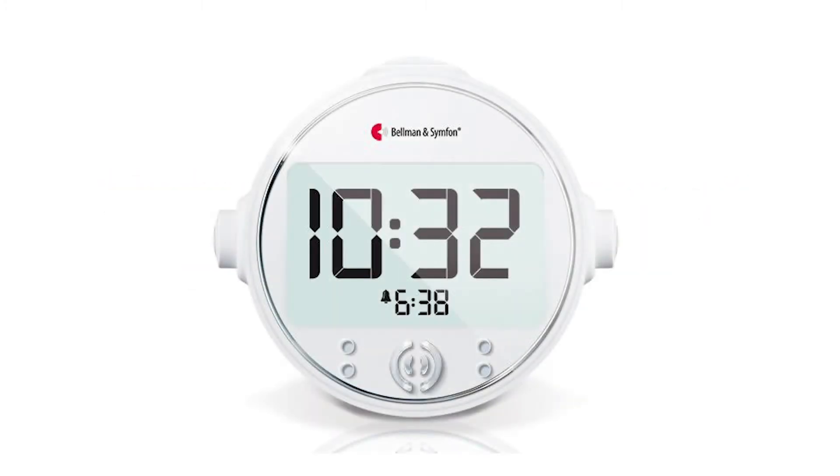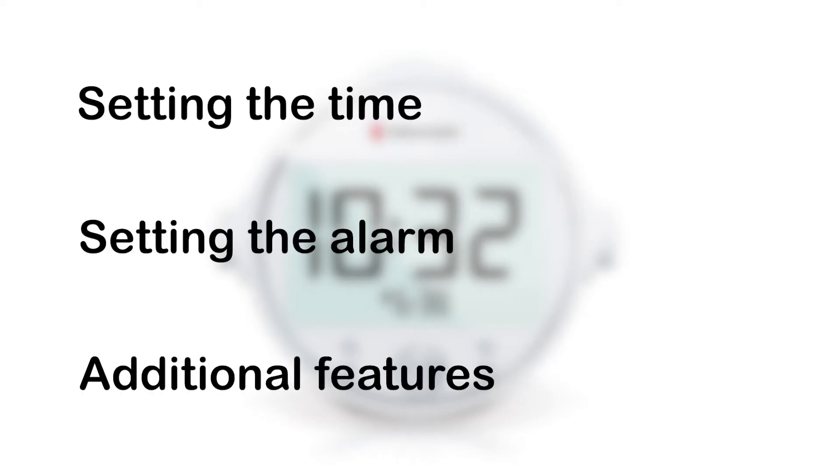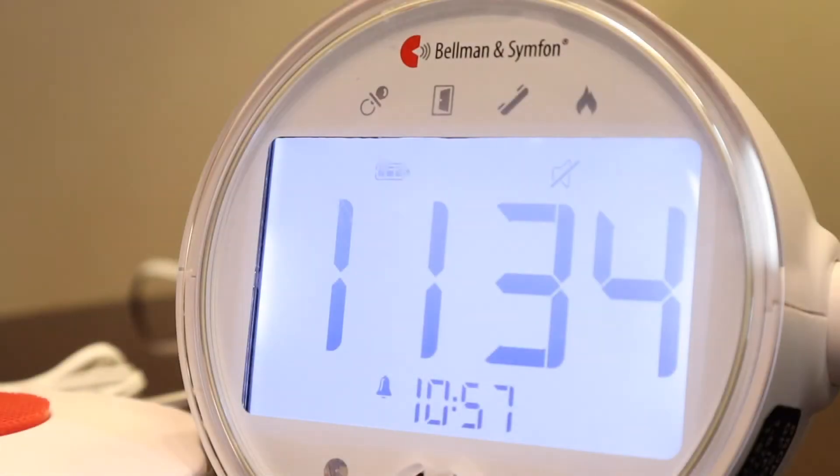In this video, we will demonstrate the main features of your alarm clock. First, let's set the time.